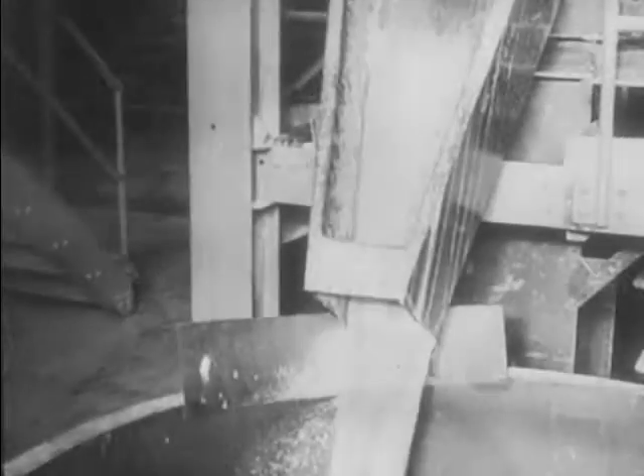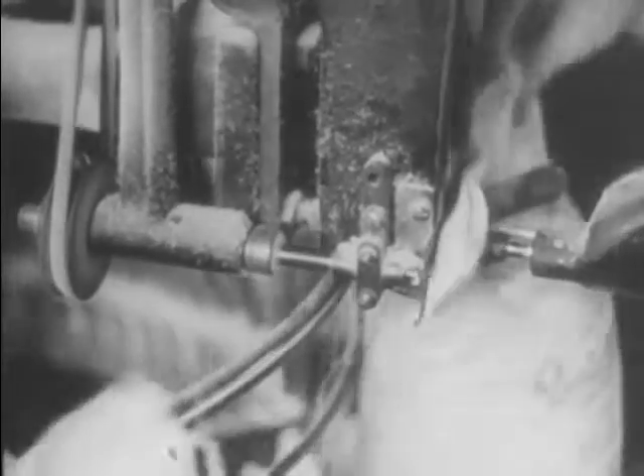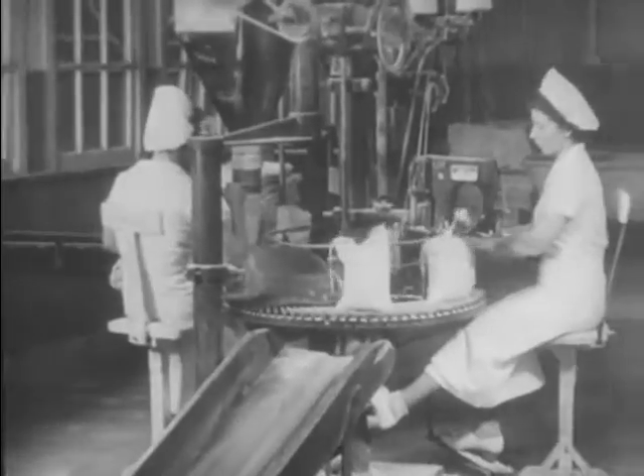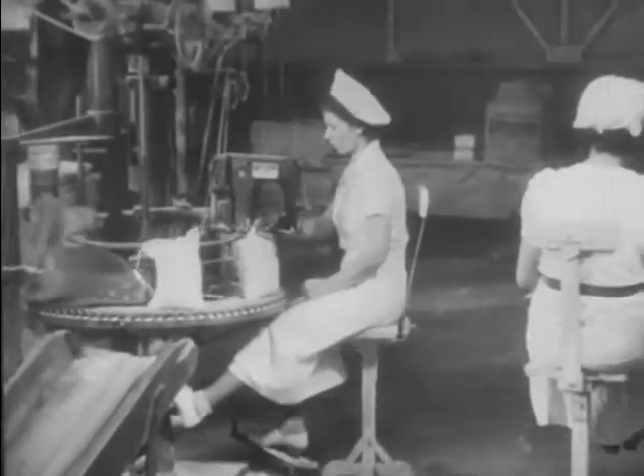In the refinery the remaining molasses and moisture is removed from the brown sugar and the clean white sugar of commerce is produced. Machines fill sacks to exact weight; sewing machines close the bags. They fall onto the conveyor and so the familiar ten pound bag is on its way to the corner grocery.